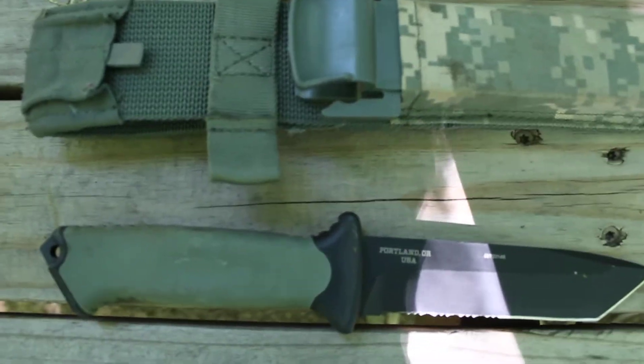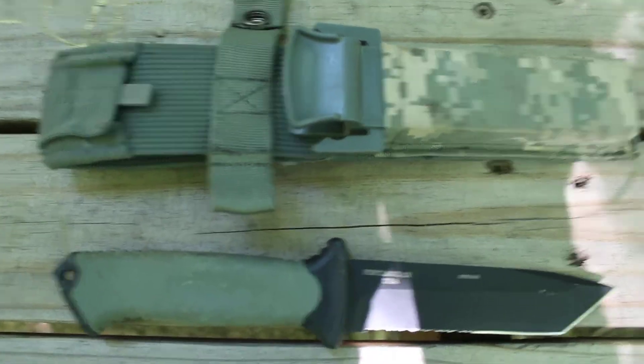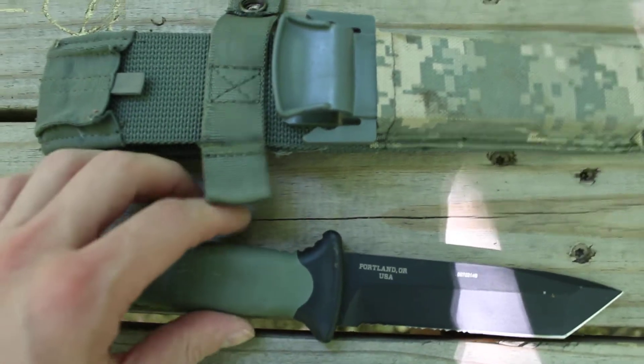What is going on guys, today I'm doing kind of a tabletop review again — I'm out hiking and stuff, so I figured I'll finally review my Gerber Prodigy. It's a fixed blade knife as you can see.